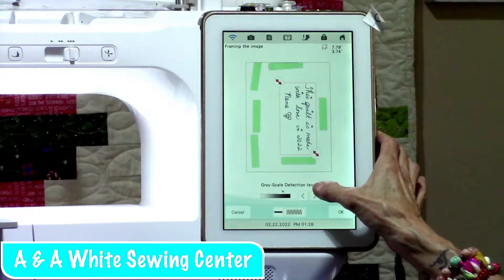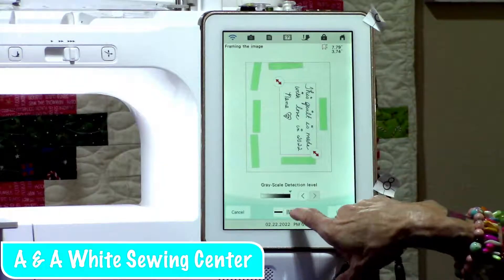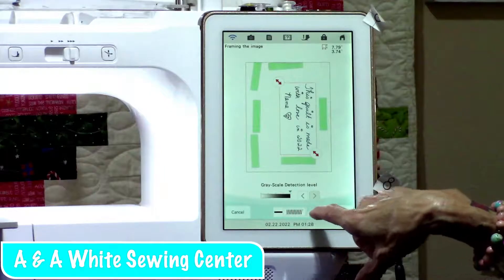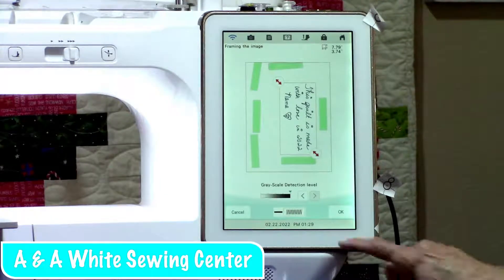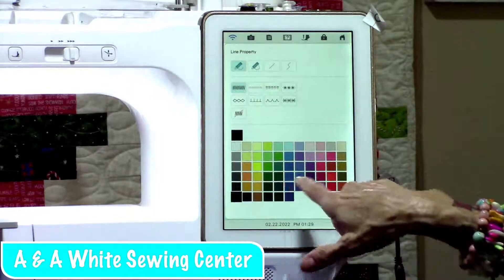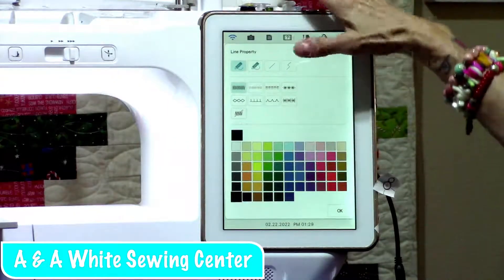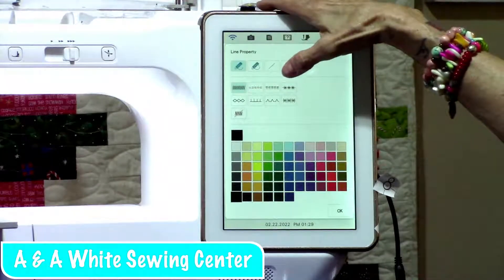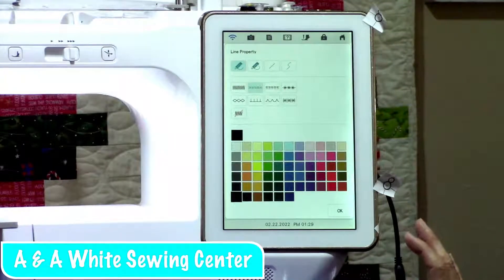You've got a grayscale detection level depending on how dark you've got your lettering. This is similar to your copy machine when you go to make a copy and have to make it darker, so you might want to move it over — it'll detect it a little bit better. Now the other thing that's important is at the bottom you've got a dash and you've got that satin stitch. That's not the stitch we want. If we use that, it's going to make every one of those letters a satin stitch, making it really dense. So we're going to touch on that, and that brings us up where you can change colors. More importantly, these are the different types of stitch-outs — we want just the double stitch.